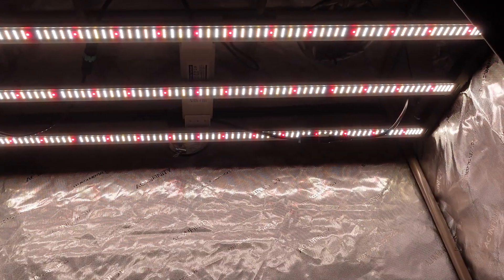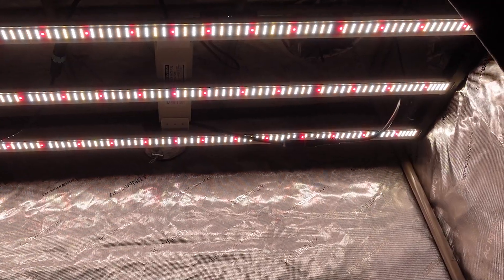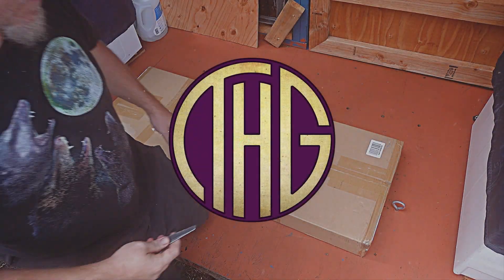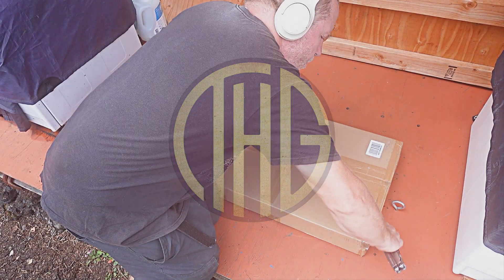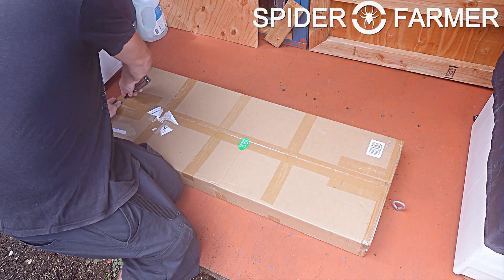It has been a while since we looked at a light that will fit into a 2 foot by 4 foot tent, so I am pretty excited about this one. Welcome to the Hippie Geeks — let's take a look at the Spider Farmer SE 4500 Bar Style Grow Light and see how it does.